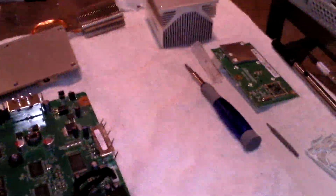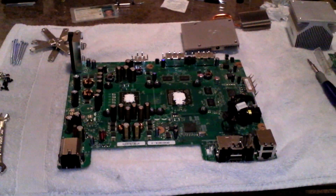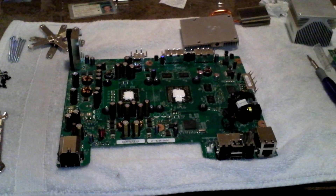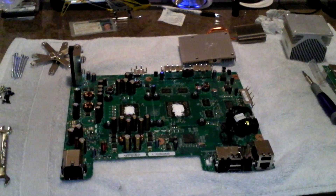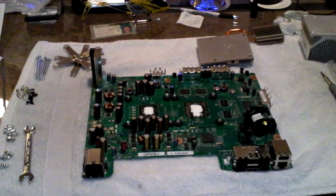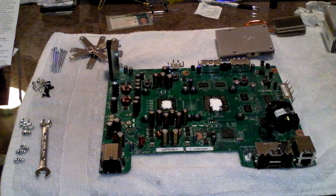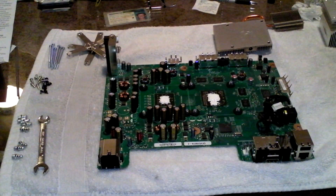Sorry I haven't shown you how to take apart the Xbox — there are so many videos out there on how to do that, so I'm not covering it here. It is pretty easy to take apart; it's not rocket science, anybody could do it. You just know how to take off the housing and once you're inside it's pretty self-explanatory. I have no formal training in anything — I just love taking things apart, so it was easy for me.